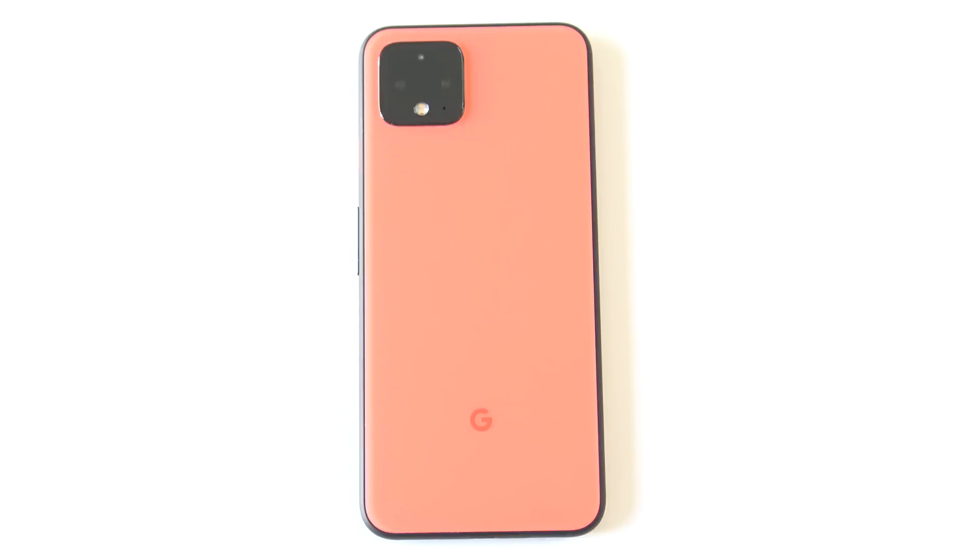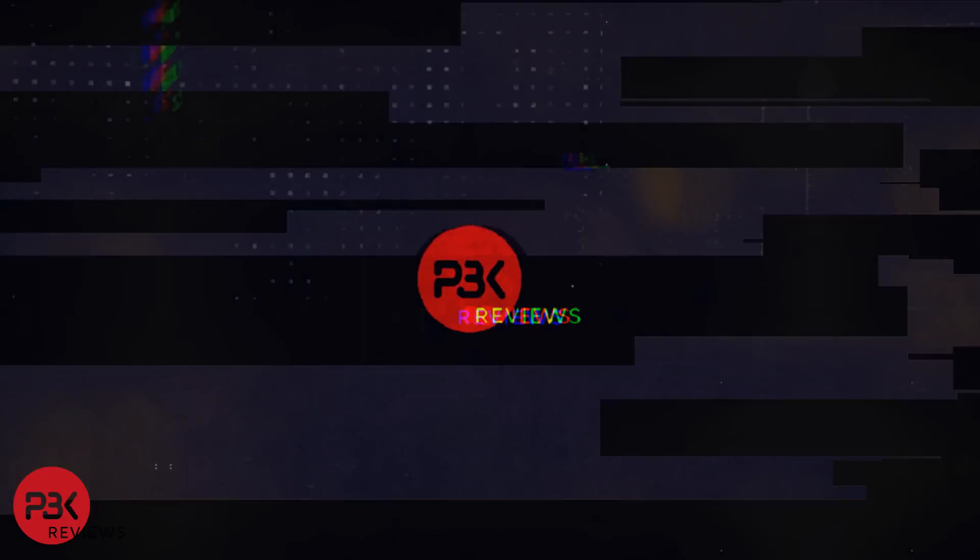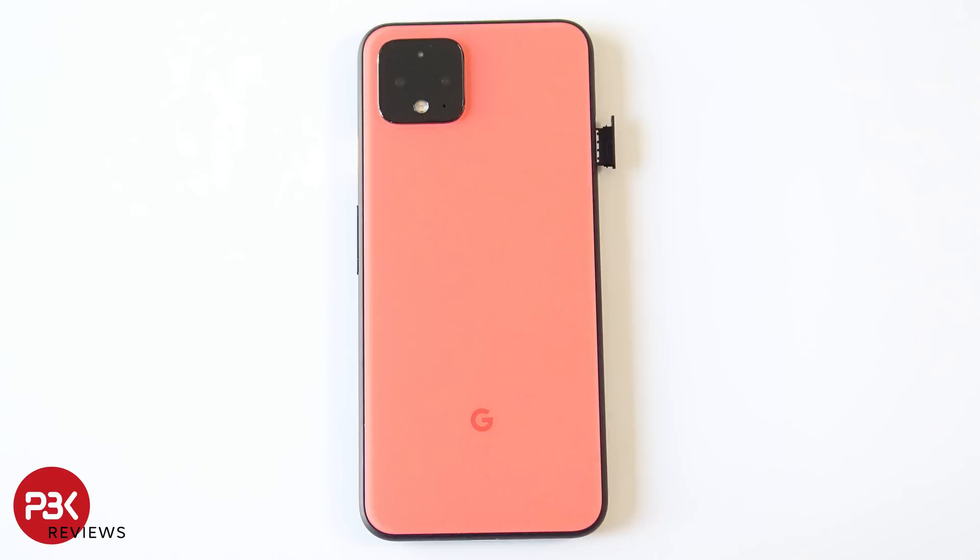You're watching the Google Pixel 4 disassembly. Go ahead and pop out that SIM tray.